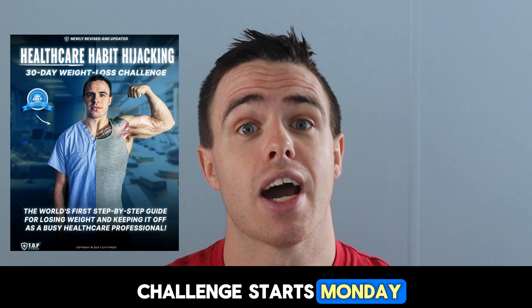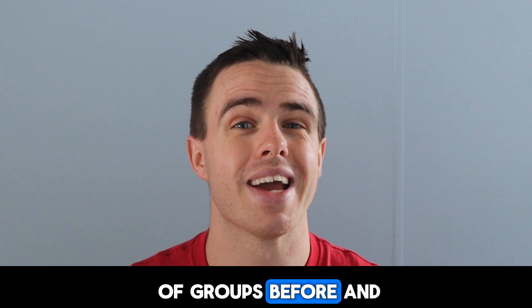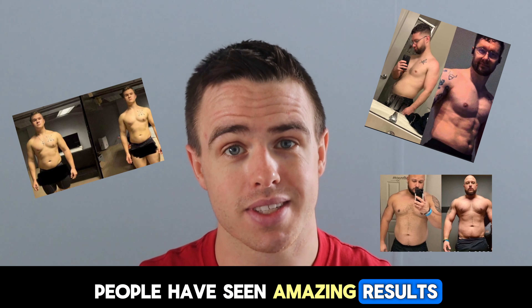What's going on guys? The challenge starts Monday, and I hope you're super excited because I know that I am. We've gone through tons of groups before, and let me tell you, people have seen amazing results.